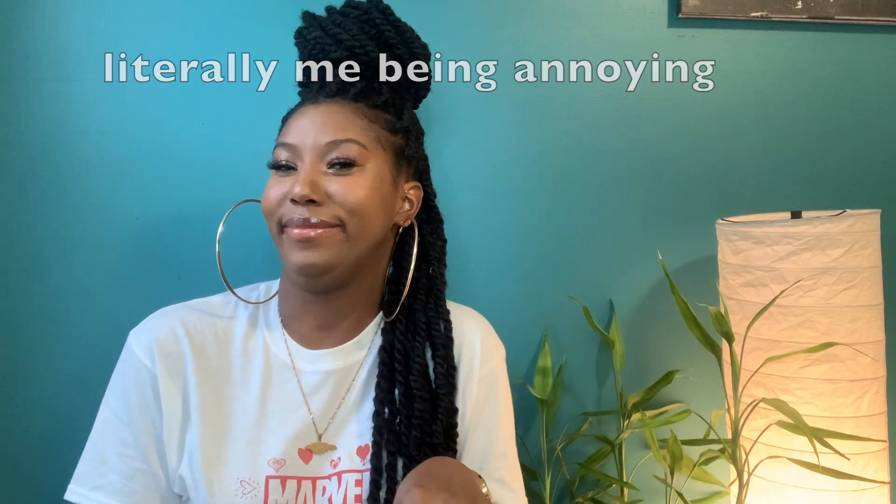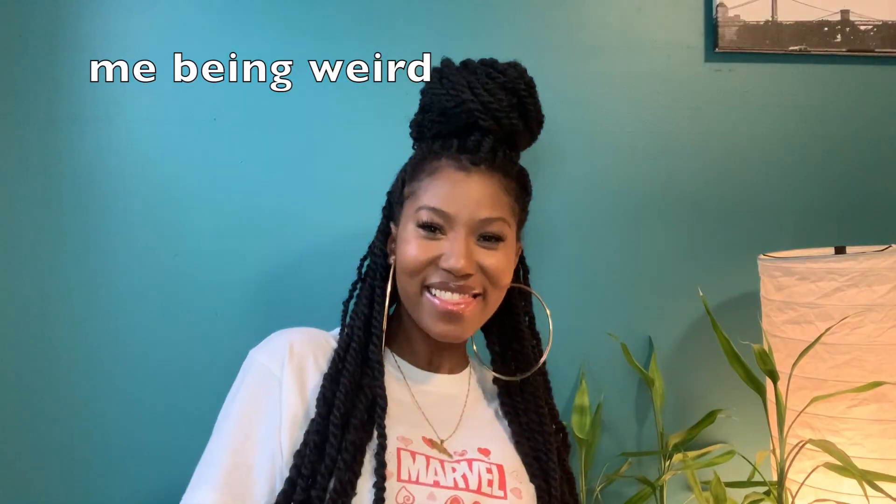Thank you so much guys for watching this video. I hope you liked it — if you did, please like it. I know it's a little annoying when every YouTube video asks you to subscribe, but I am a new channel and I would truly appreciate it. I hope you learned something. If you try this yourself, leave a comment below. I'll leave the link for the hair in the description so you can easily order online, or if you have a store close to you, even better. Peace and love, guys — have a safe 2020!